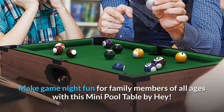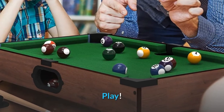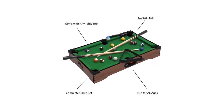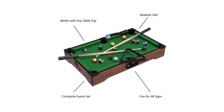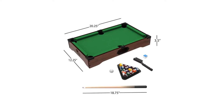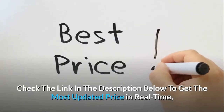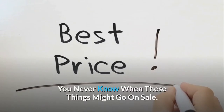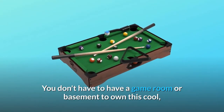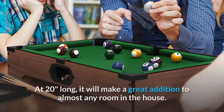Make game night fun for family members of all ages with this mini pool table by Hey Play. This tabletop set comes with a triangle rack, table brush, pool stick chalk, two pool cues, and pool balls. The compact size of the table makes it portable and easy to store. Check the link in the description below to get the most updated price in real time — you never know when these things might go on sale.